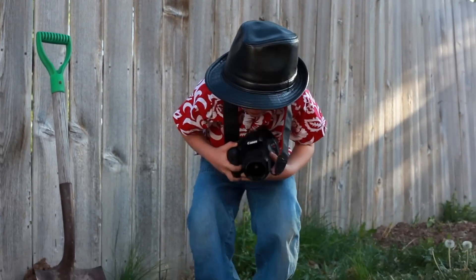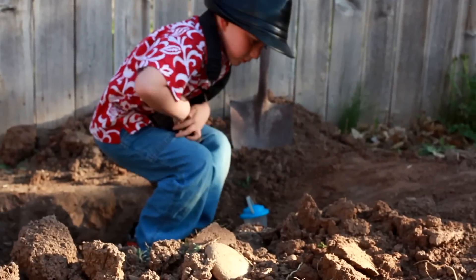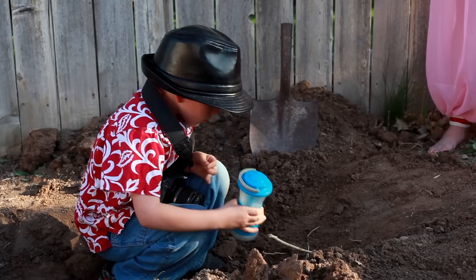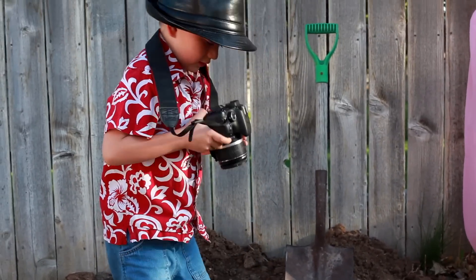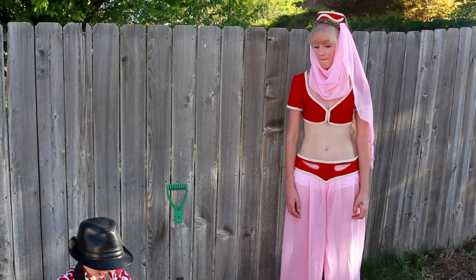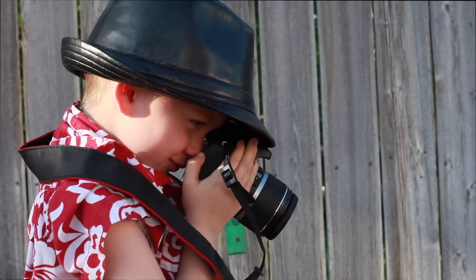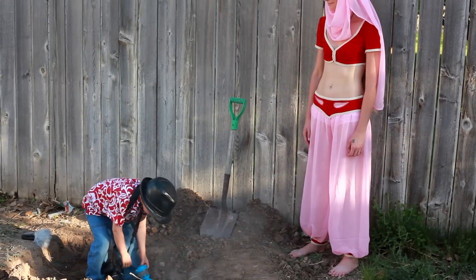Wow! Look at this lantern. It must be older than I am. It's too sunny out. I'll show my camera at a higher dynamic range. I can't wait to show my friends.